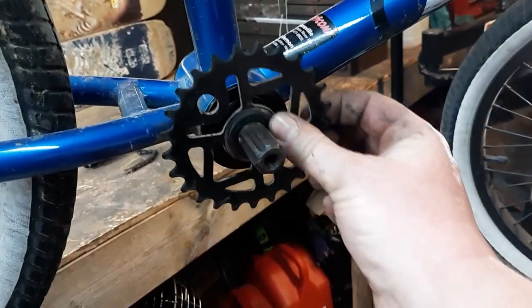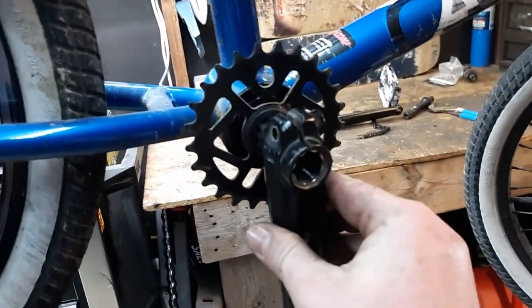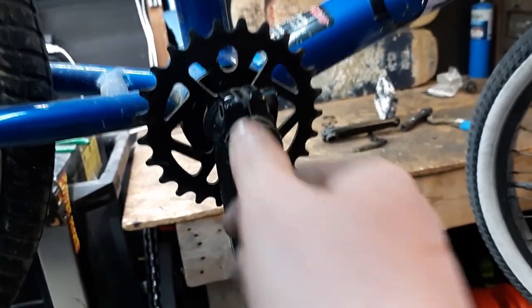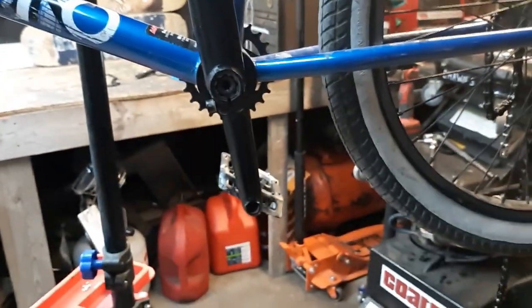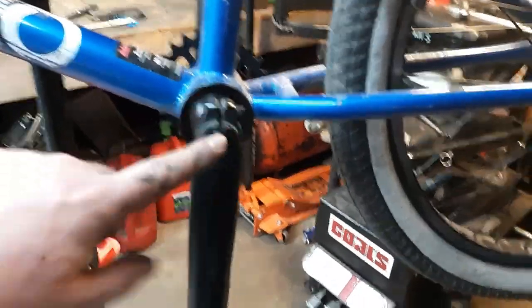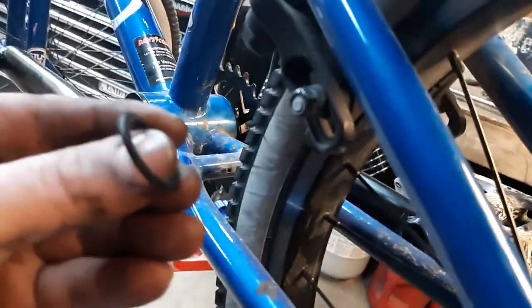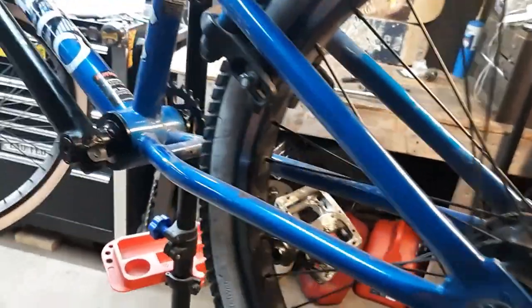Now we're going to put our sprocket on, then put our crank arm on. Make sure that this dowel lines up with one of these holes in the crank. Go ahead and put your bolt in there — you don't have to make it all the way tight at this time, just get it in so the crank arm doesn't fall off. Put your other crank arm on, making sure you're straight up and down. Then put the bolt back in. After you've got all your hardware tight on both crank arms, the last thing to check is the gap between the frame and the back of each crank arm — make sure it's pretty close to the same on both sides. If it's not, you'll correct that with the spacers included. Put your chain back on and she's ready to ride. Thanks for watching.